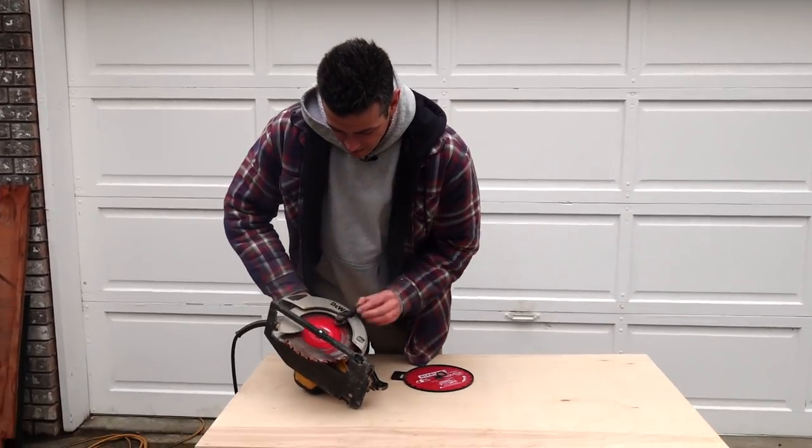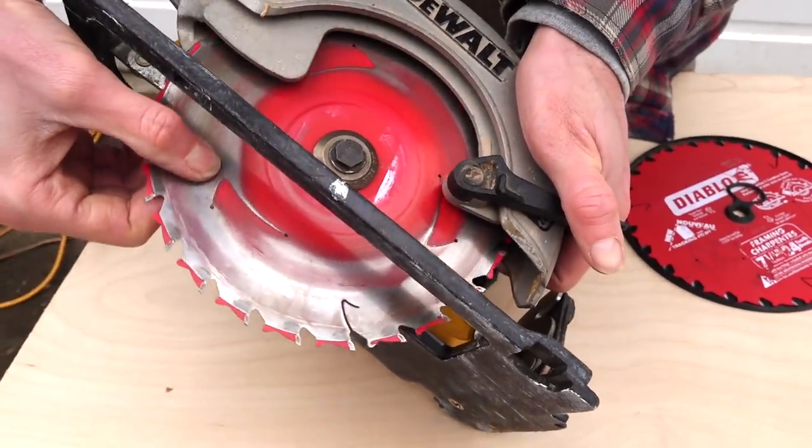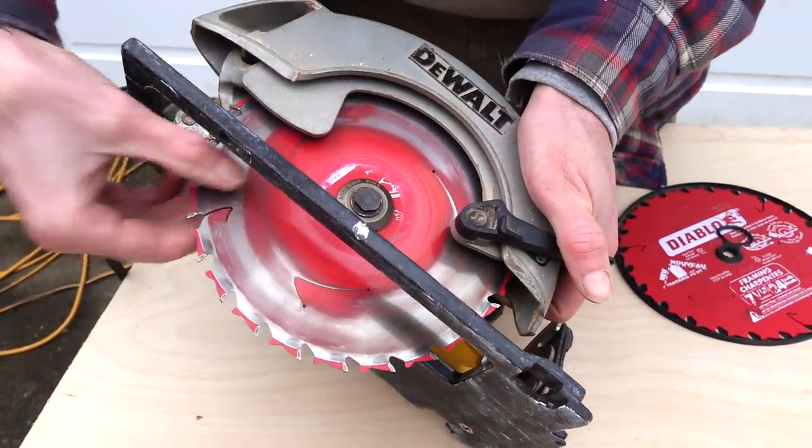As you can see, this blade's getting a little toasted. I think it still has all the teeth, but it's just not as sharp as it once was, and it feels nice to have a nice new blade on here.